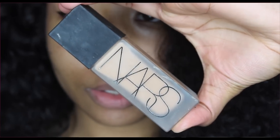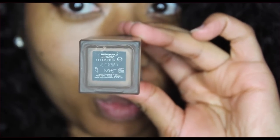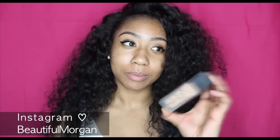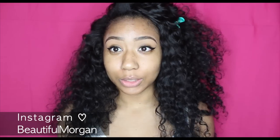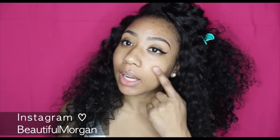Here's the foundation — I'm in the color Cadiz, which is also the color I use with the Sheer Glow foundation. I'm using my IT brush from IT Cosmetics, the Airbrush Blurring Foundation Brush, which I got from Ulta — I really like this brush. I'm going to shake it up and take one pump on my hand, since it says you only need one pump. I clipped my hair back and I'm going to go ahead and spot it on my face.